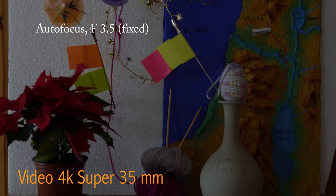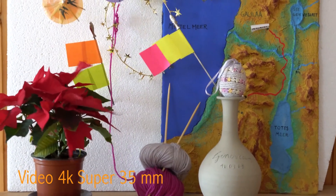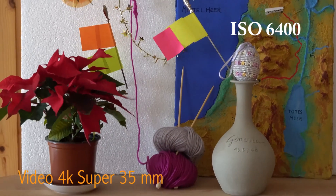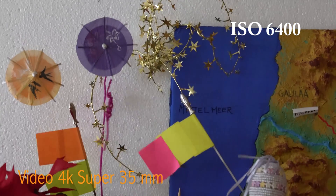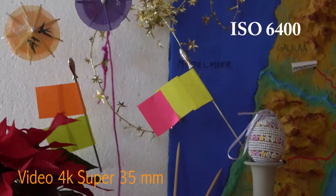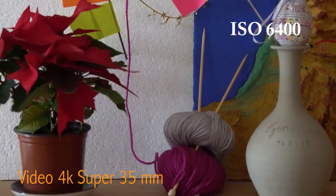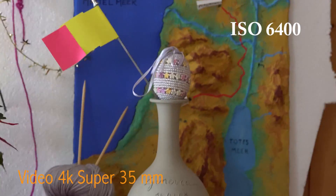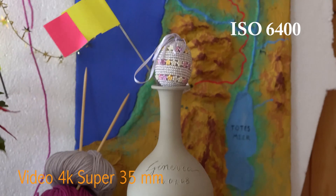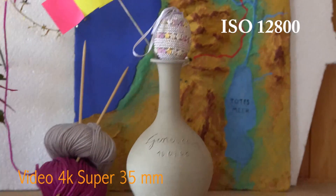Let's increase the ISO to around 4000, 5000, 6500. And then 12,800.